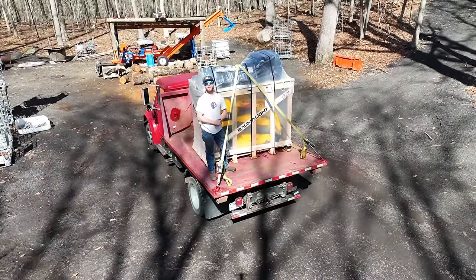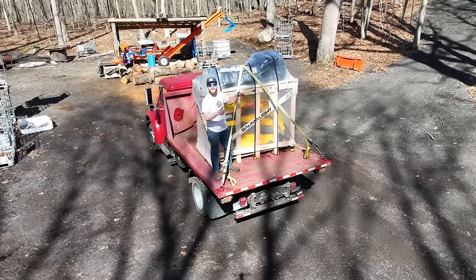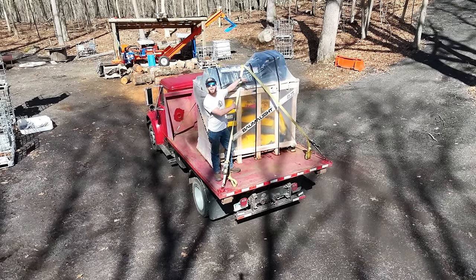What's up guys? Welcome back to Dude Ranch DIY. My name is Jake and this is my new Balmalite Mini Skid Steer.